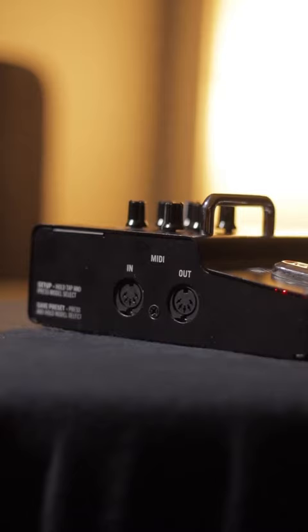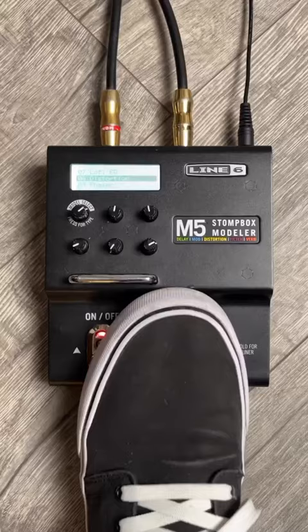The M5 also includes stereo inputs and outputs, expression pedal capabilities, and is controllable via MIDI, which allows you to integrate it into larger rigs seamlessly.